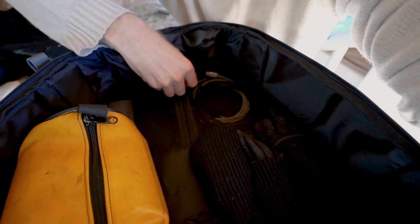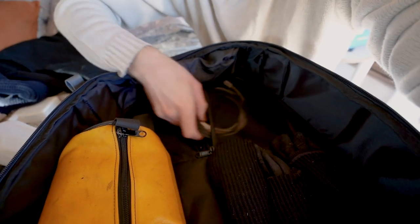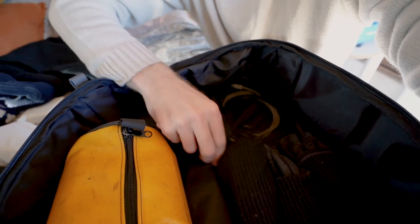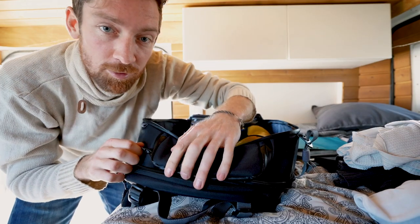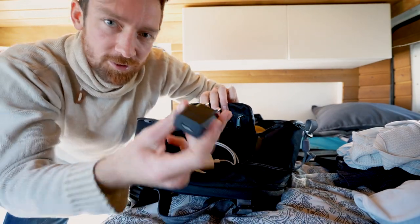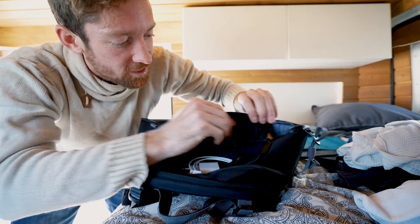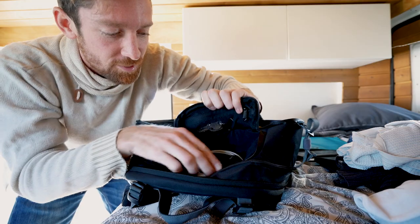We've got some socks in here — not that exciting, and as I mentioned I haven't even been wearing them. Then a few zipper pockets for extra cables and that kind of thing. One other thing: this front little pocket is great for cables, chargers, and of course home keys — not using those these days but keeping them safe for when we get home.